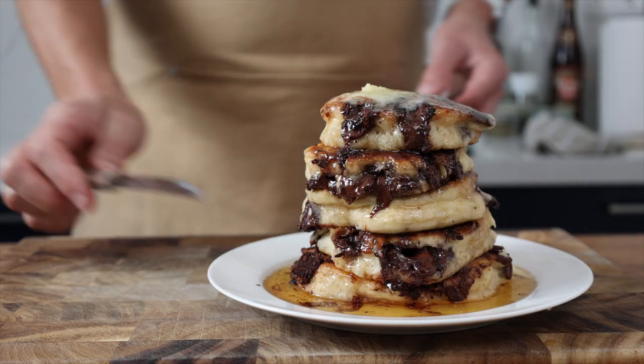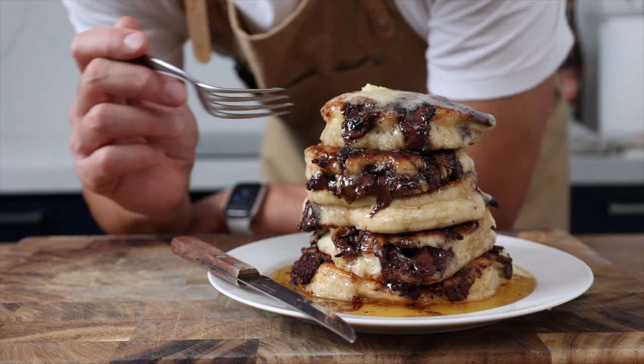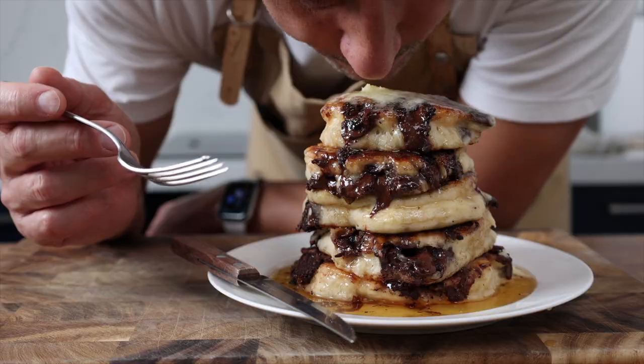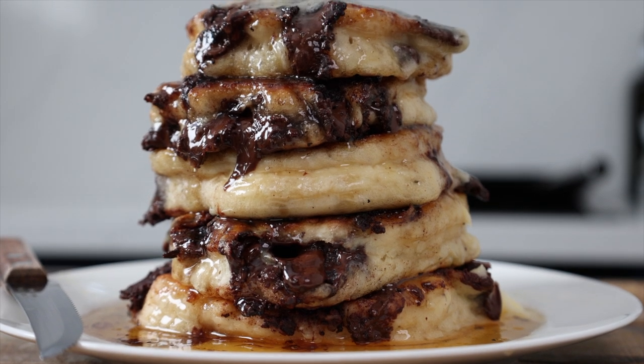Check these out. Super soft fluffy pancakes oozing with melted chocolate and drenched in a raisin and mixed spice syrup. They are topped off with a rum butter, but that syrup screams of Christmas and it just turns these into the perfect festive pancake.